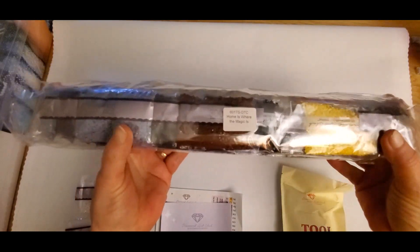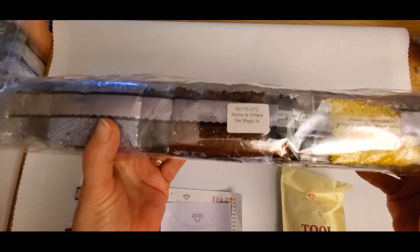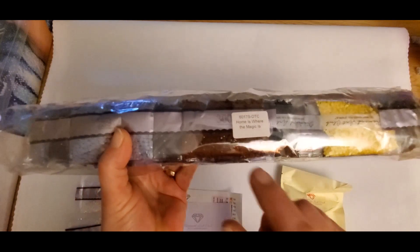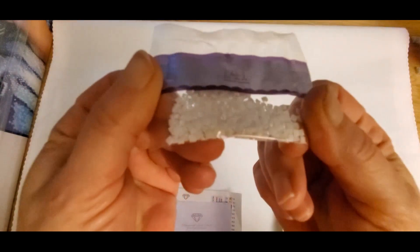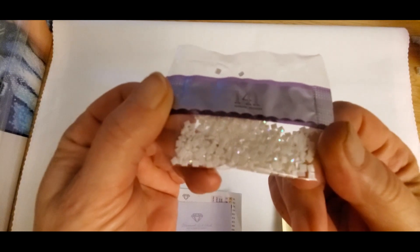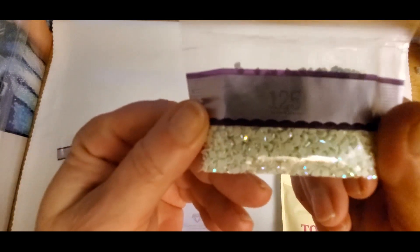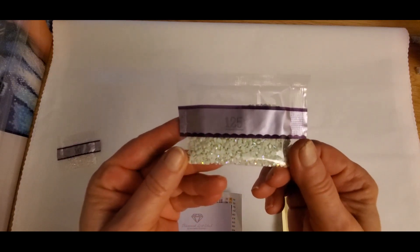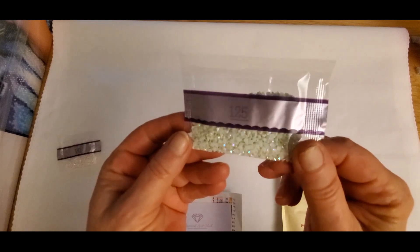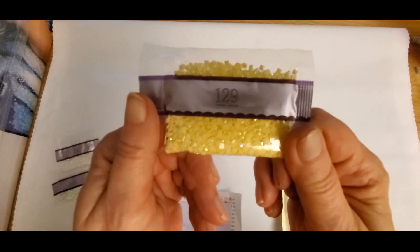Your bag of diamonds is labeled so if you store them separately you can see the canvas code and the name of the canvas. These are the ABs that will be in this painting. We have 141, which is a beautiful white; 125, which looks like a very pale yellow-green from the camera; and 129, which is a very light yellow.